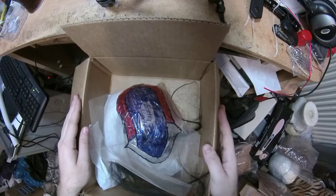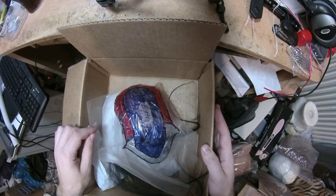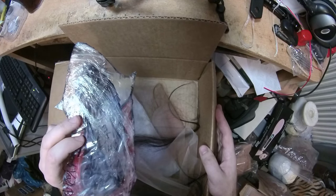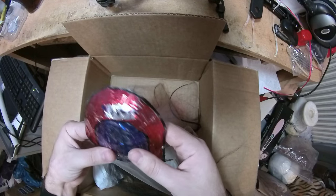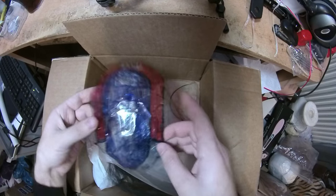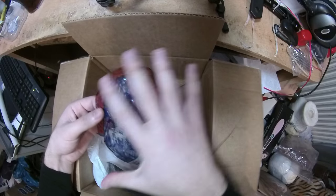Hello everyone, this is the Super Wig Maker and today I'm making another video of another order. This time it's a male toupee. So far I have said no to male toupee orders because of a number of reasons. The most important reason is that for a female topper it has long hair and it can literally cover your own hair, so the consistency doesn't have to be perfect 100%.